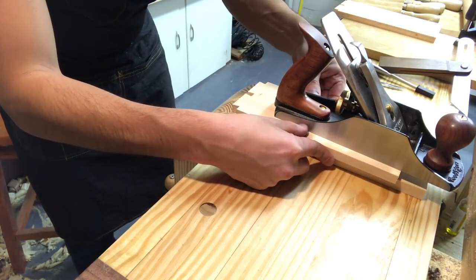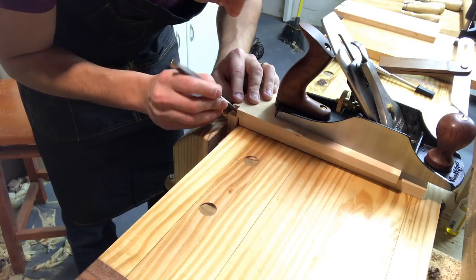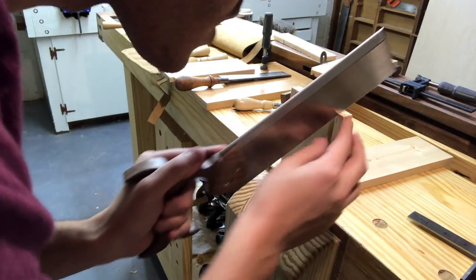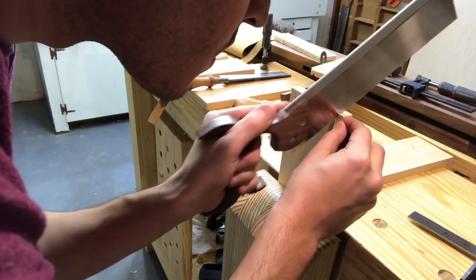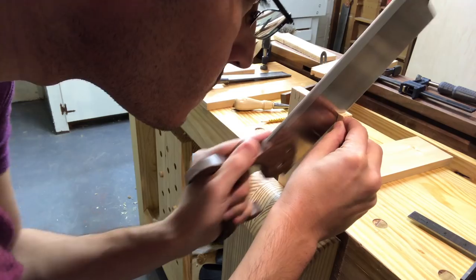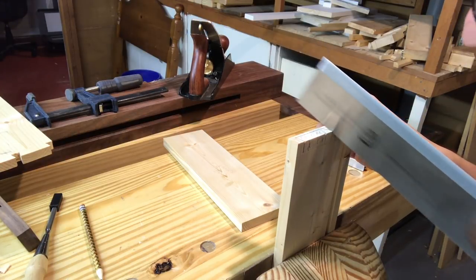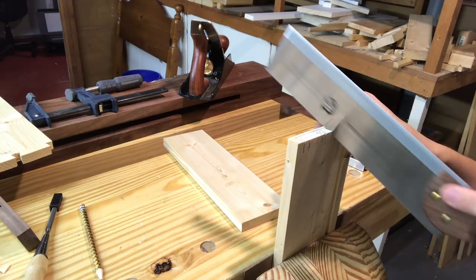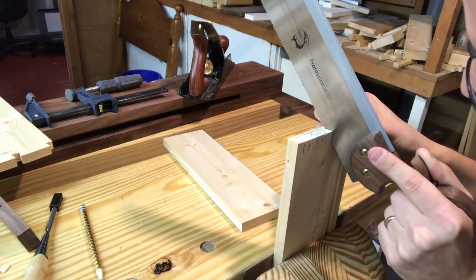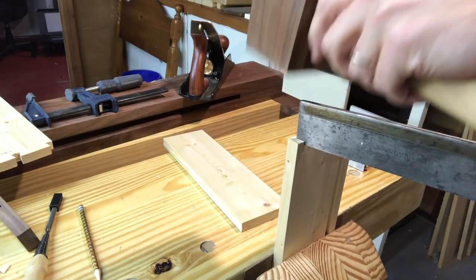I'm using this plane just to give it extra weight so it doesn't shift around, and it actually worked out pretty well. This is just an old saw I had — another one I'm not using — and I used it to do the kerf extend trick.